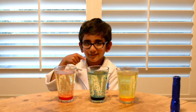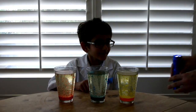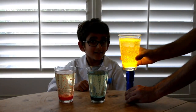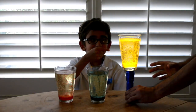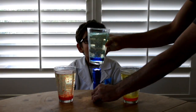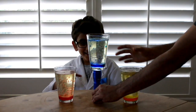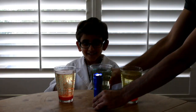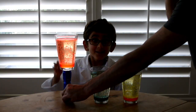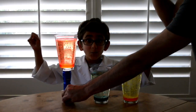I'll show you something else. We'll turn it into a lava lamp. Look! Look! Look and look! That's cool, huh?